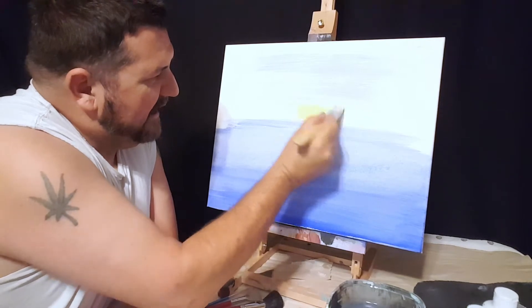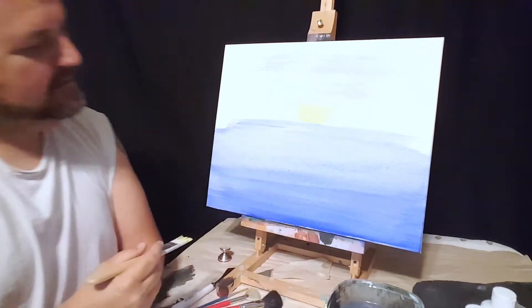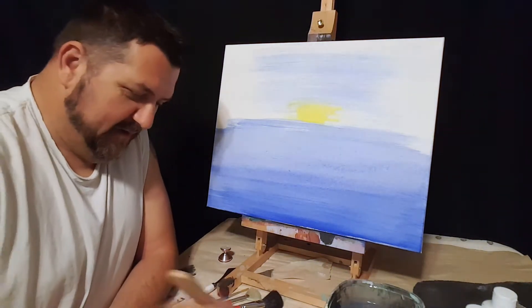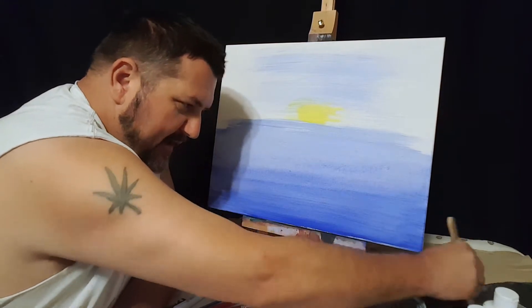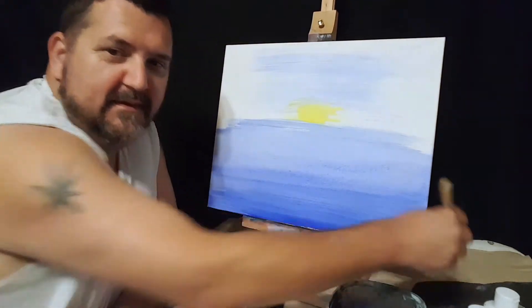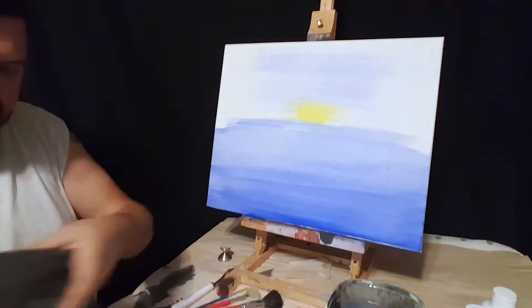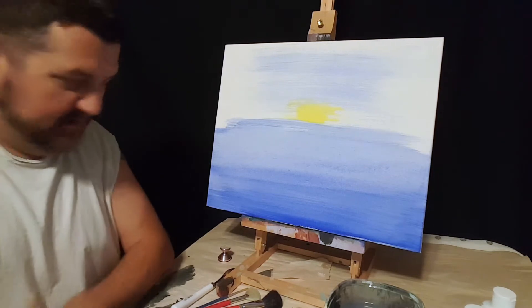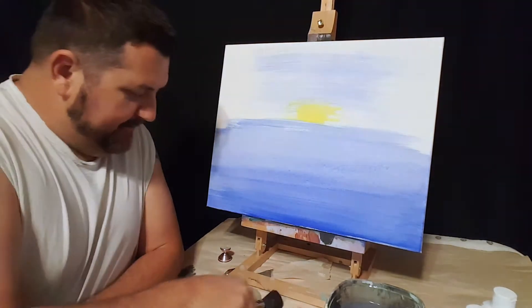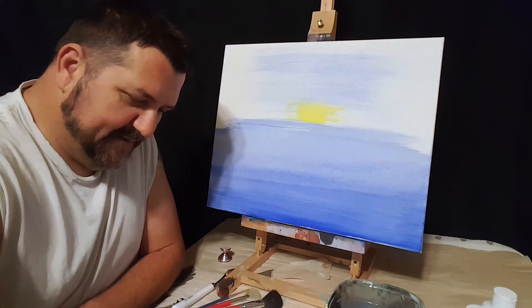Dip a little bit of water, mix it, bring a little bit of sunlight out of it. Look at that — pretty cool. Now get this towel. We want to put some clouds in.